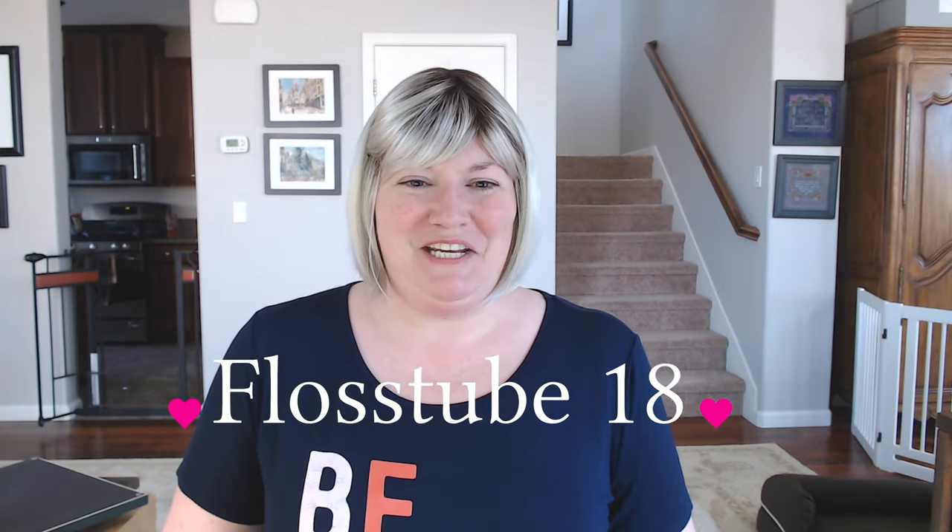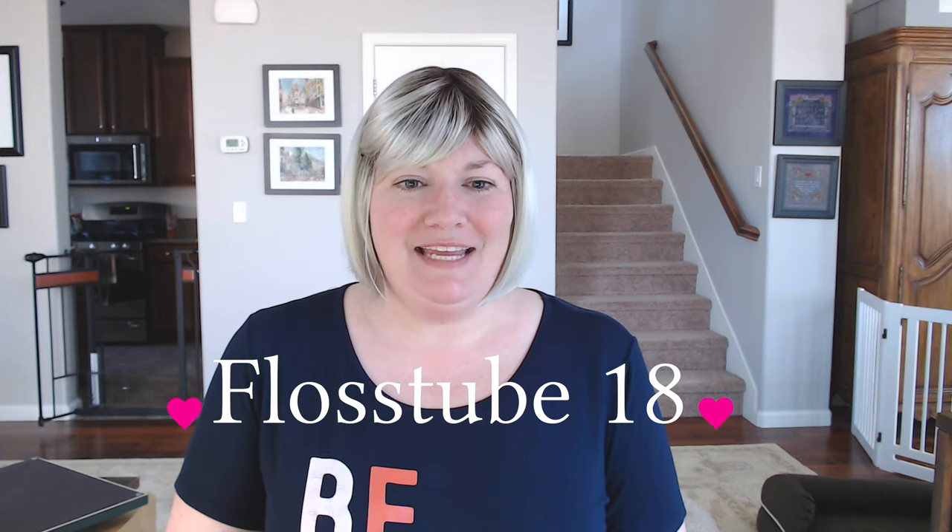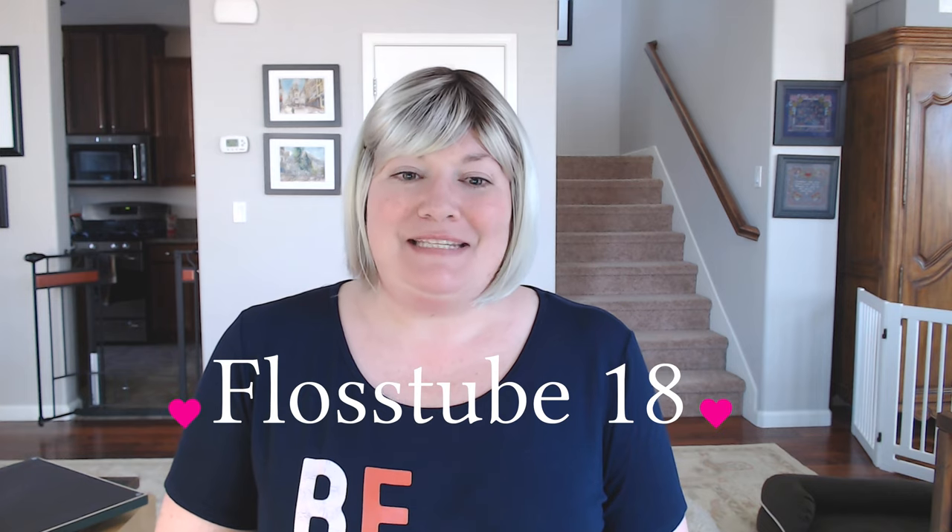Hello! Thank you for joining me today. My name is Janine, and this is my Flosstube number 18, where I talk about cross stitch, mostly, and whatever else comes to mind. It's actually a little bit of a change this week — I'm filming this on Friday evening because we have an appliance service appointment Saturday morning, but you will see me Saturday morning when this gets posted. Thank you in advance for joining me. Lovely to have you here.